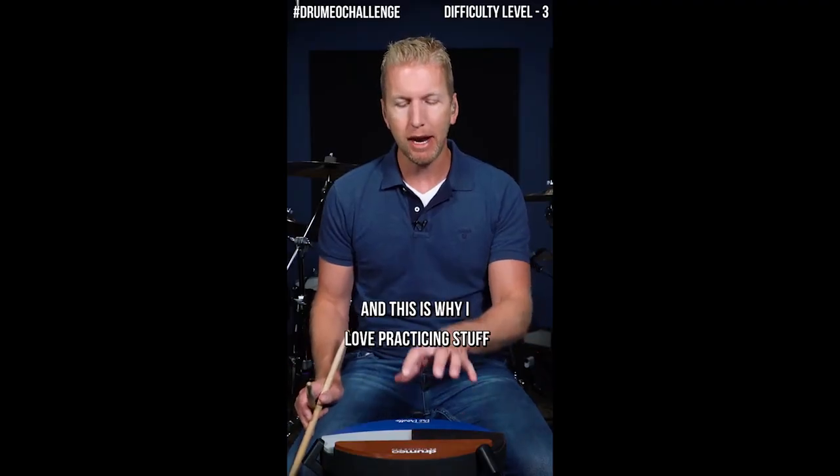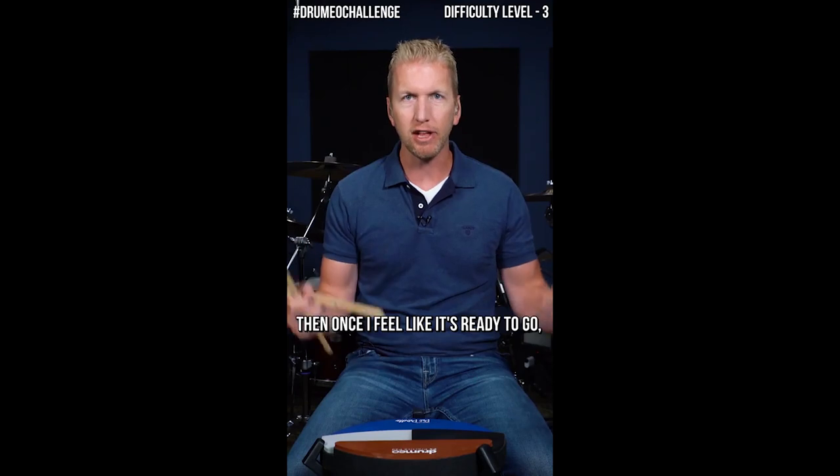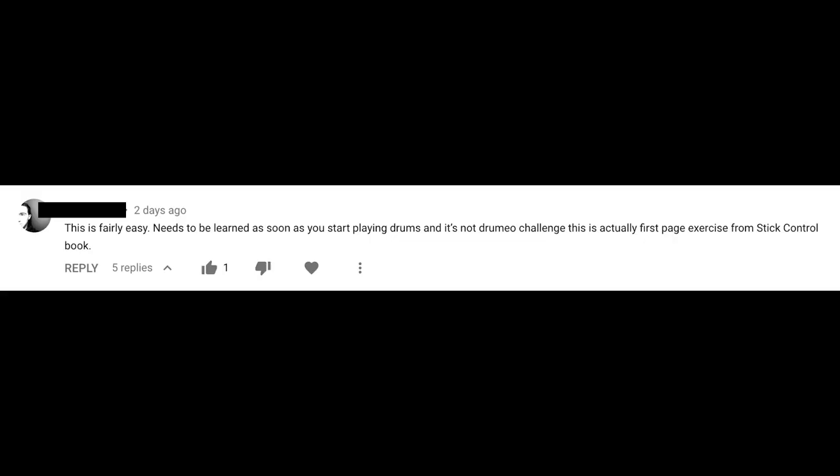Here's Jared, and this is why he loves practicing on a pad first: you get it down, get to analyze your technique, make sure everything's looking good, and then once it's ready you take it to the kit. There's also a commenter telling me to do stick control. And to be fair, I don't think they're wrong. If we accept that your hand technique needs to be pad-perfect to get a good sound on the kit, the pad has clear advantages: you can hear things more cleanly, get more information about the evenness of your strokes, and isolate. The sparseness of the pad forces you to focus — in addition to other reasons like not having kit access or living in an apartment.